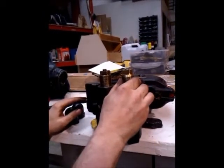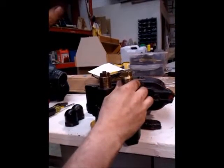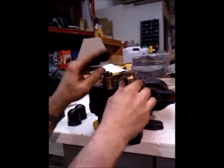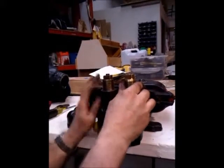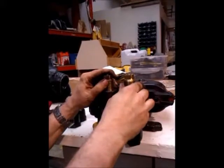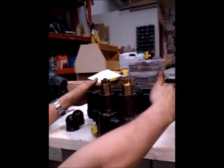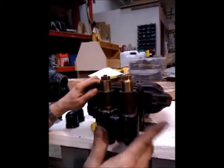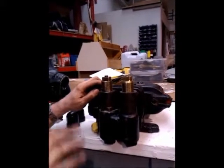Now we start the compressor up and run it to see where the cut-out point is. When the cut-out point is hit, we shut the compressor off, and we know where that is — maybe it's 50 or 60 pounds. Now, with the compressor shut off, we drain the tank until we hear the cut-in click in. You can remove the cover and physically watch it, or just listen. You hear it kick in — maybe it's kicking in at 20 pounds.